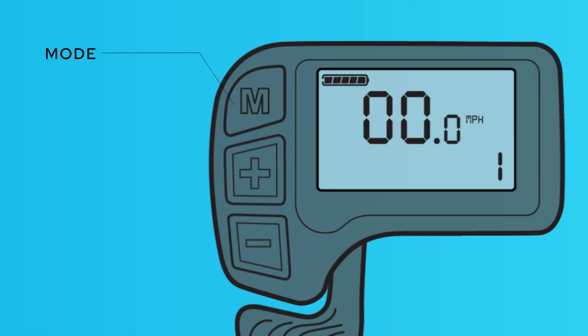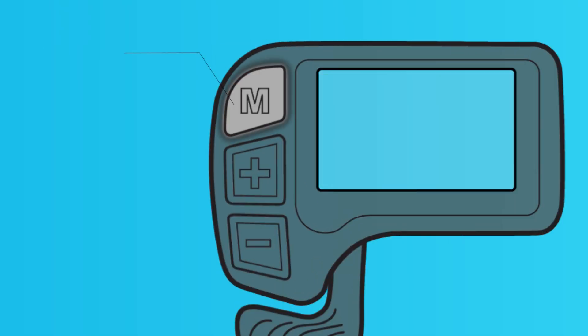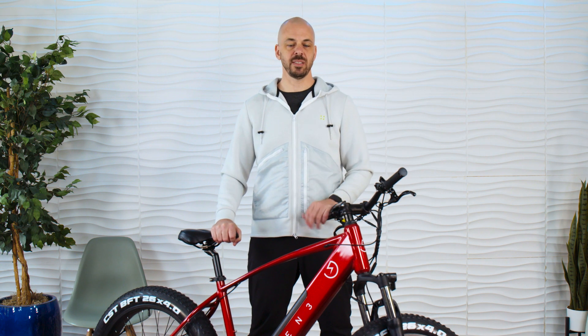When you're done riding, press and hold the M button for two seconds to turn the bike off. It will also power off automatically after 10 minutes of non-use to help conserve your battery power. But be sure to turn off your rear light.